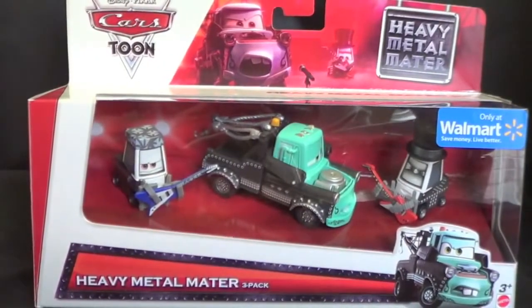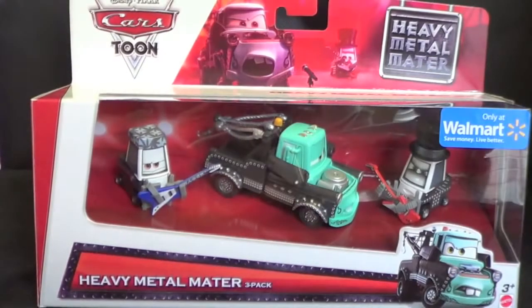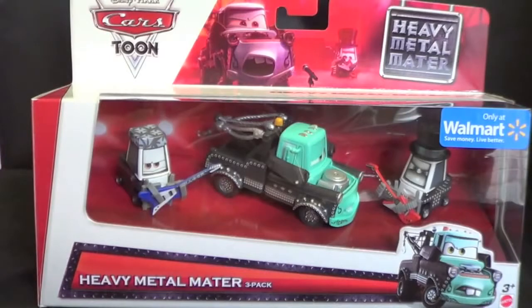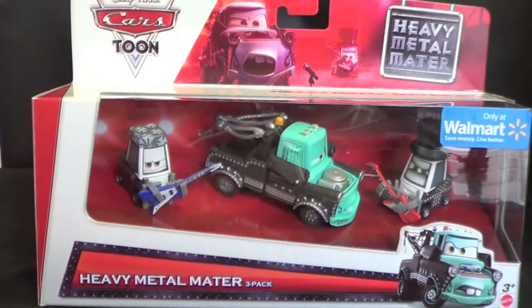Hello and dadgum! Today I'm going to show you the Walmart exclusive Heavy Metal Mater 3-Pack. My Walmart finally got the Cars Tunes 3-Packs — they're selling the Heavy Metal Mater and also the Mater the Greater 3-Pack. Super awesome, and these are just re-releases. These three cars were sold previously.